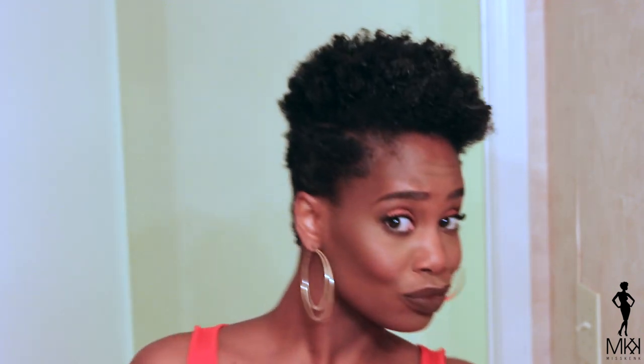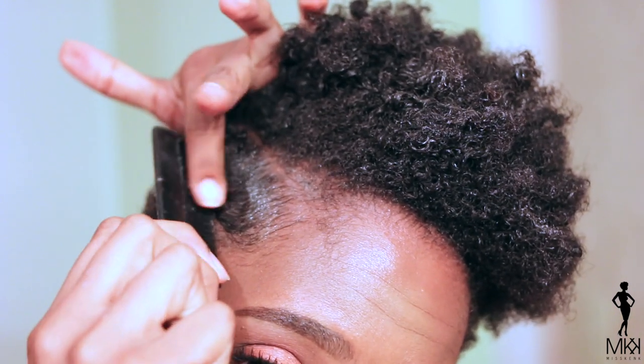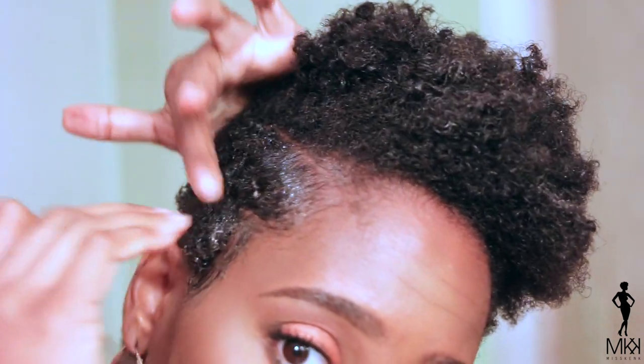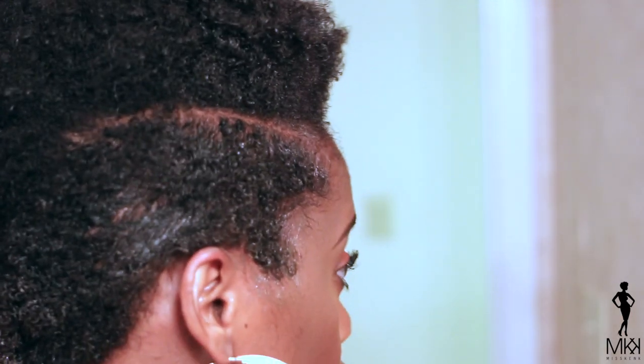Maybe if I add a little bit of finger waves to it — yes! Let me just grab my comb. Let me see if I can get these finger waves popping. Okay, I see a little bit of finger waves. Let's try to lay down. All right, so is this working? Is this working? Okay, let's see if it'll stay, though, because you know how my type 4 hair is.